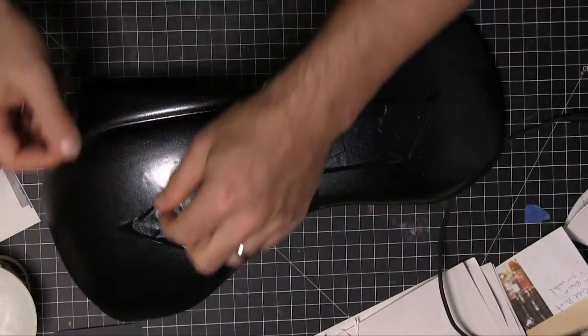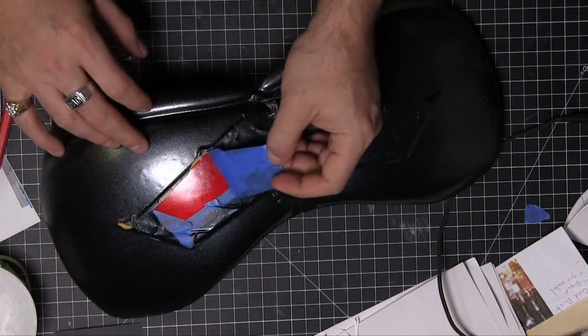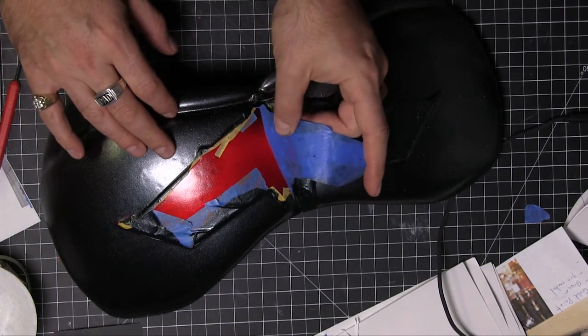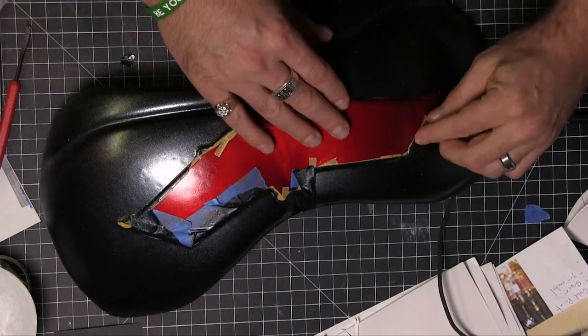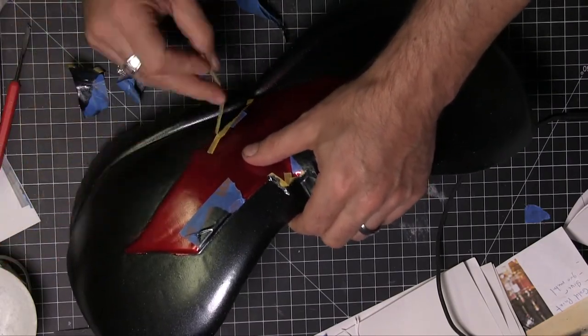We're ready to start taking the tape off, and this is of course always so satisfying. Oh, there's that red — it looks awesome set off against that black. This chrome paint, this metallic paint, is from Deeper Color. It's just fantastic, I really love using it. It looks so amazing, especially against black like this.